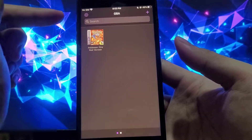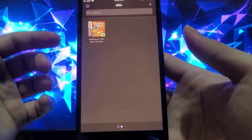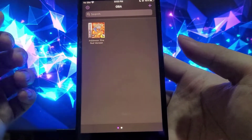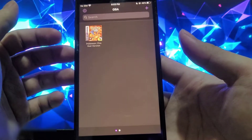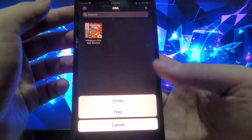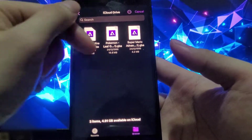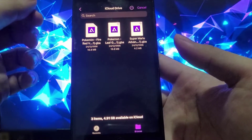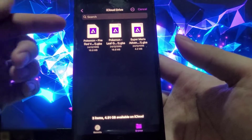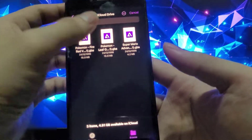As you can see, this version has a slightly different interface and menu screen, and I have one game installed which is Pokemon Fire Red. The way to get games is to download the ROMs from the internet and transfer them to your iCloud Drive, then simply add the games from your iCloud Drive into the emulator.